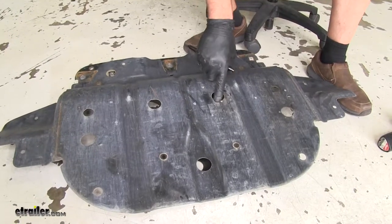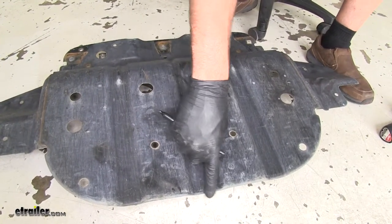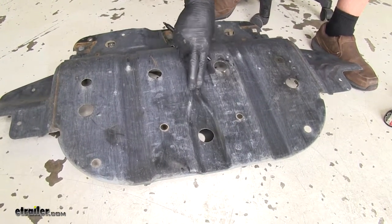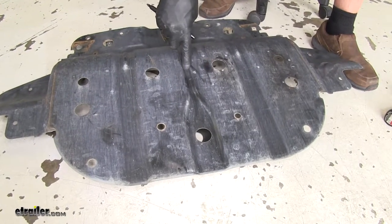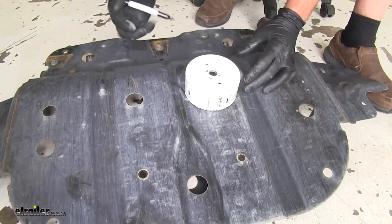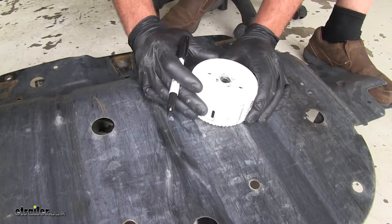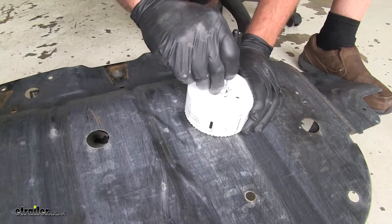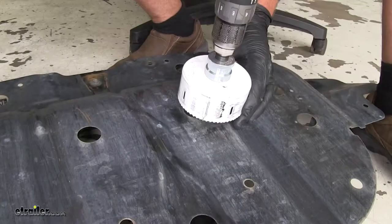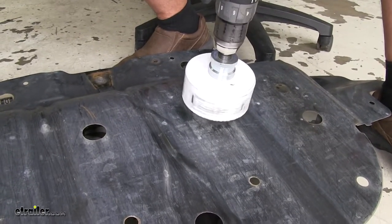We're going to enlarge this hole to four inches. This is the rear of the skid plate — you'll see there's a wider area that narrows down, and we want to be just in front of that on the driver's side. We're using a hole saw, but this area has a double layer of steel so go a little off to one side to give the saw enough material to make contact. You could also use a hacksaw, a cutoff wheel, or whatever you have handy.